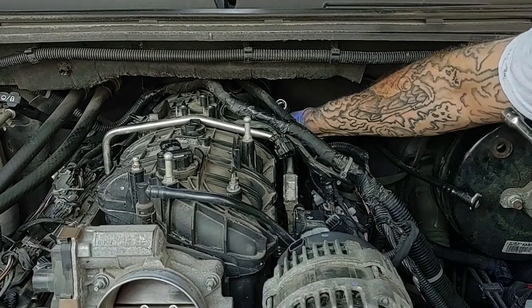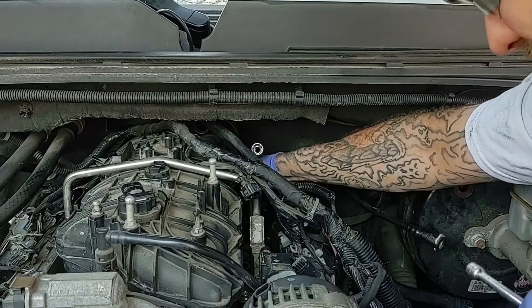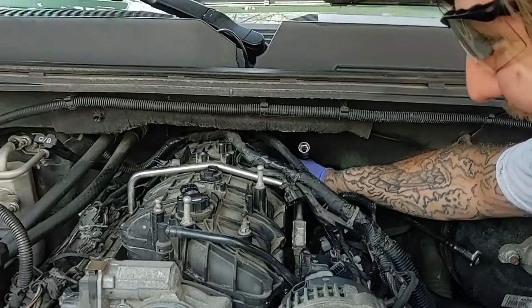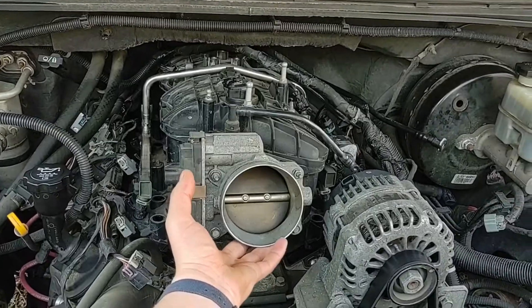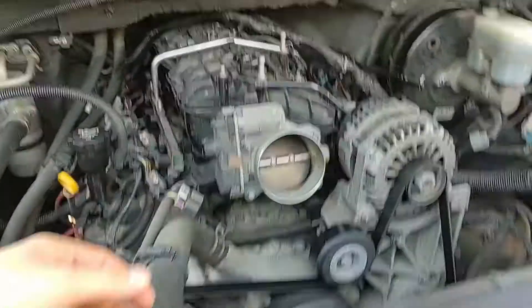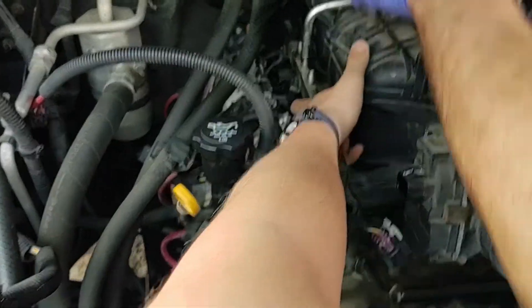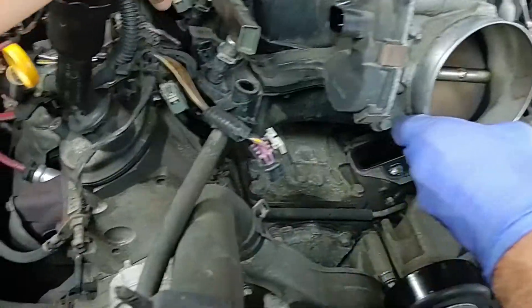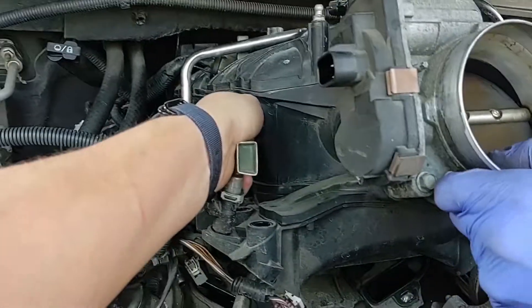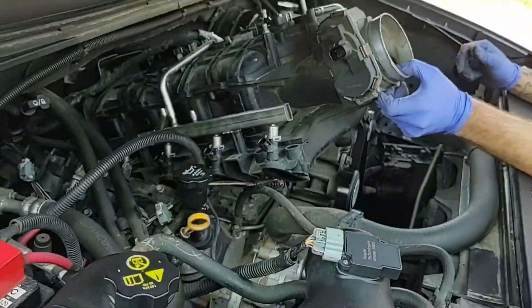All right, last bolt. We just want to get it where it doesn't grab the other fuel rail. All right — don't yank the terminals or anything; we forgot to disconnect it there. We can keep it — just never stick it up there.